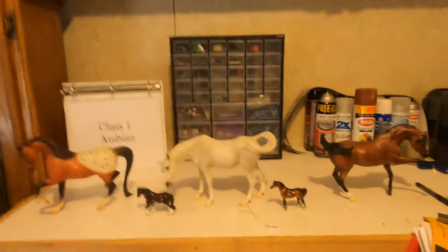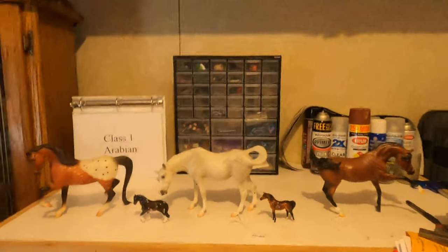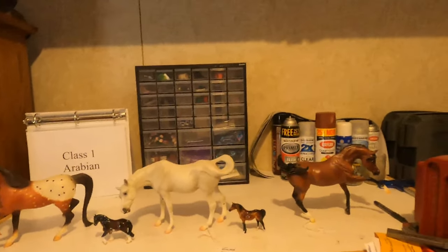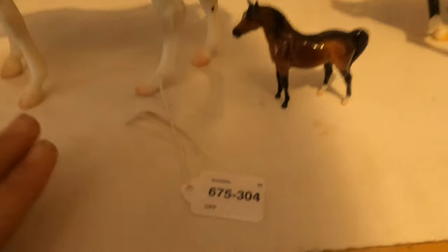Here we have our show table. At a model horse show you'll usually have something like what you see in the background showing the class number and what breed that class is being judged on. Typically there are multiple six-foot-long tables where people put their horses for the judge to judge, and there might be two classes going at once — so class one might be Arabian and class two might be Saddlebreds or Morgans. All horses should have leg tags. Here you can see my little leg tag with my Region X number. I gave this horse number 304, and at the bottom it says OFP for Original Finish Plastic, letting the judge know what type of model this is.